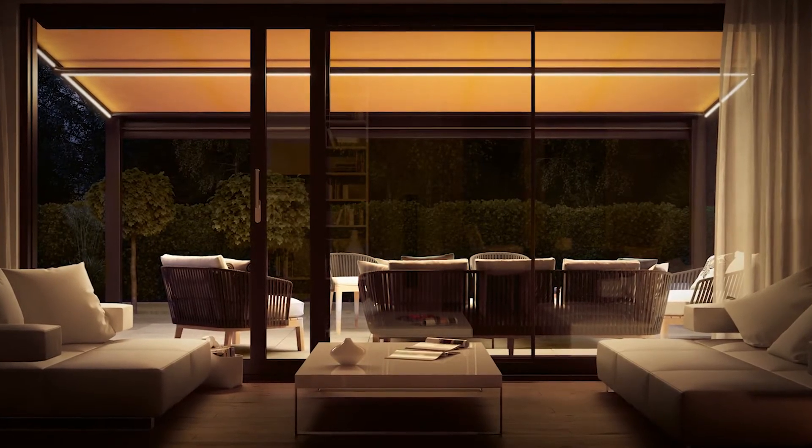Even as darkness starts to fall, the awning is still an element of architectural design, because you can integrate lighting into the profiles. This means you can prolong your leisure time outside.